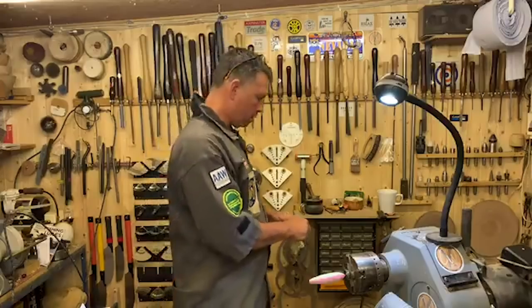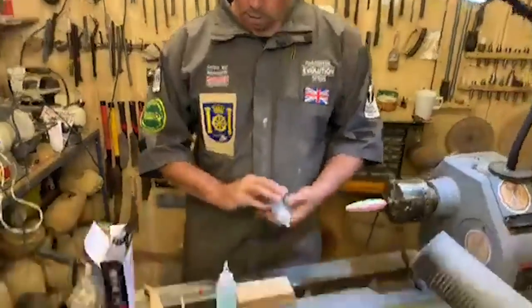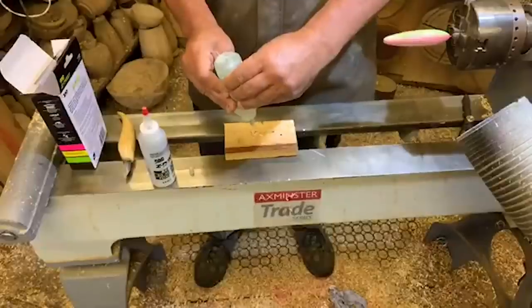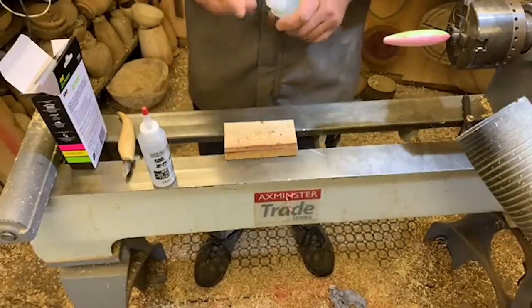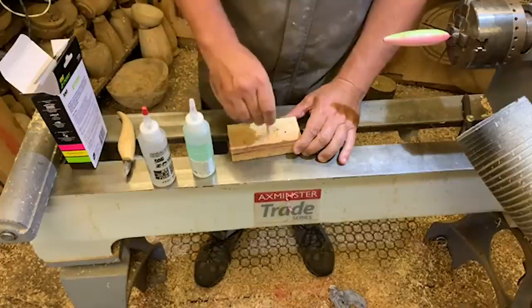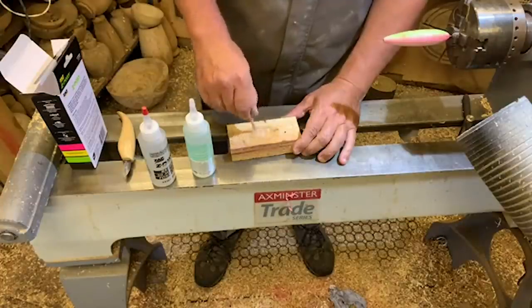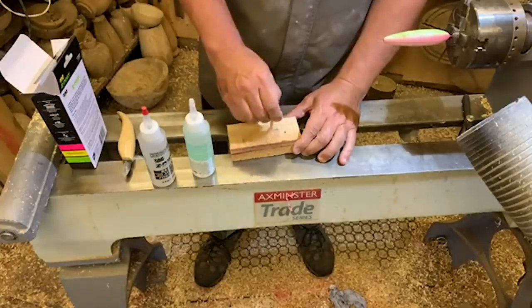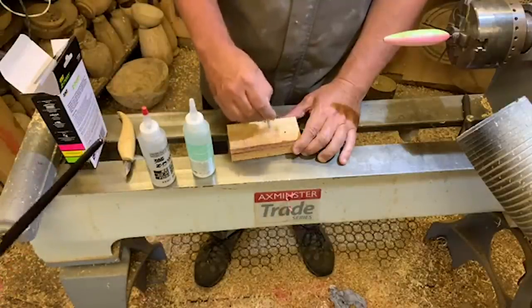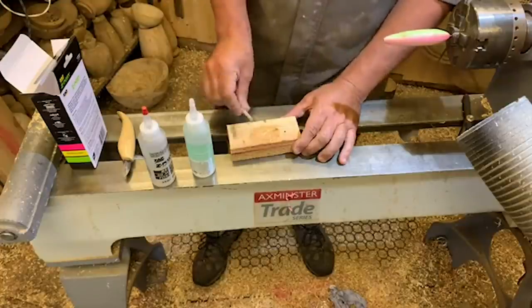I'm going to waste a paintbrush here — I buy packets of very cheap brushes for one use. Equal parts, a decent amount so we don't have to redo it. We're going to lather this on, and don't worry — it's going to look horrible to begin with. When it sets it's going to be about a millimetre thick. Mind my chuck. We're going to utilize the lathe to let this dry nice and evenly.